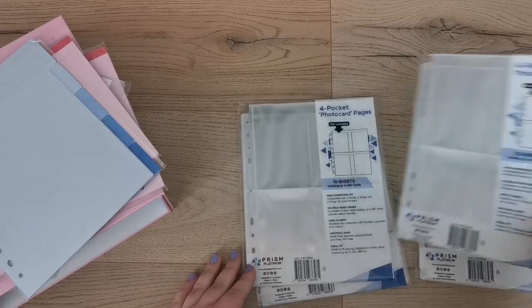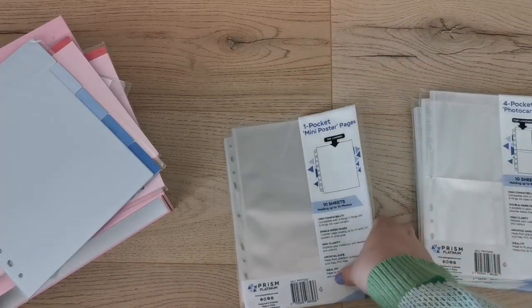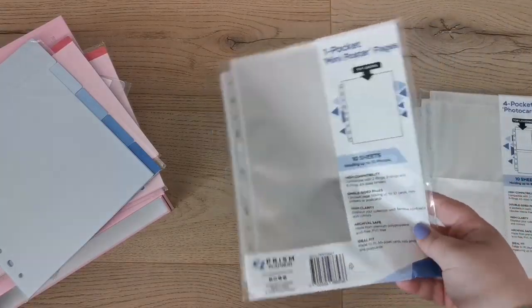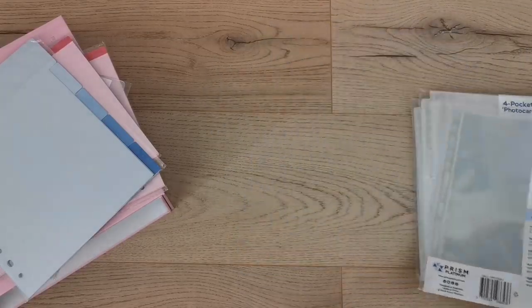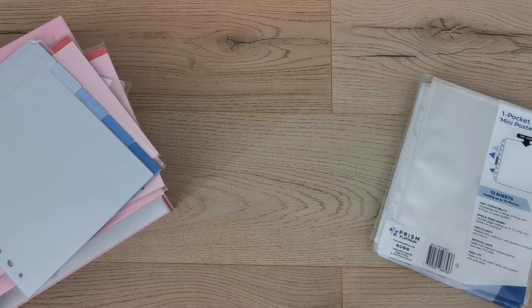I got three packs of four-pocket pages since I didn't know how many I'd need. I also got a set of dividers to separate collections — though I now realize I don't actually need those since I have the index tabs. Oh well, I can probably use them either way.